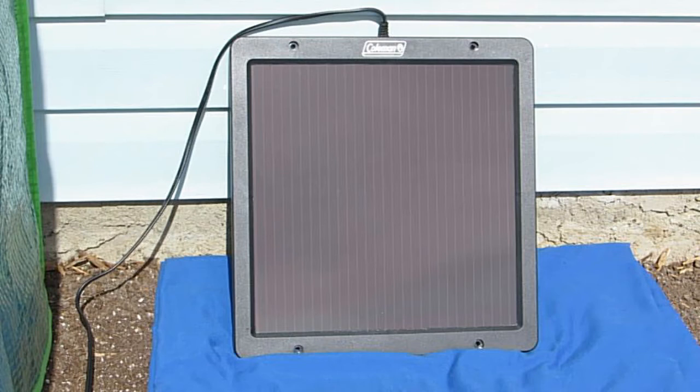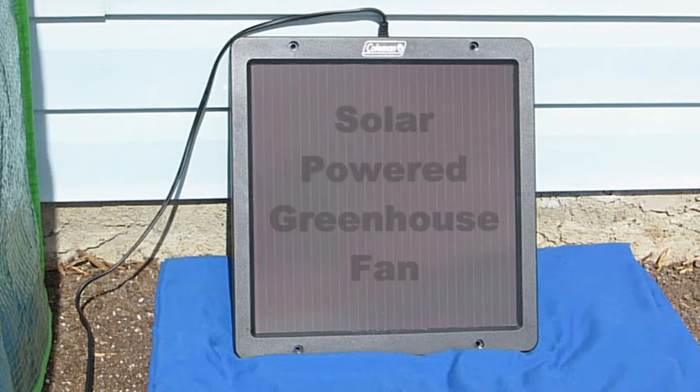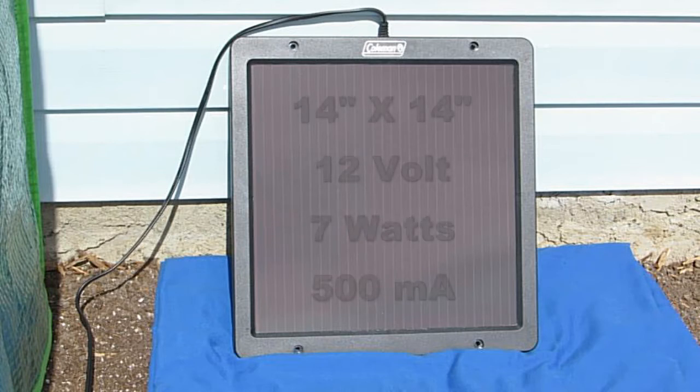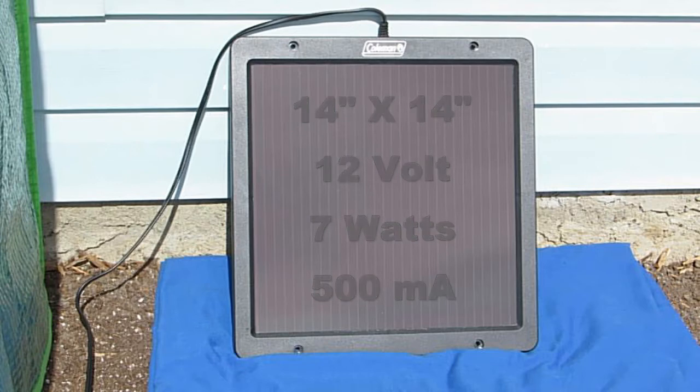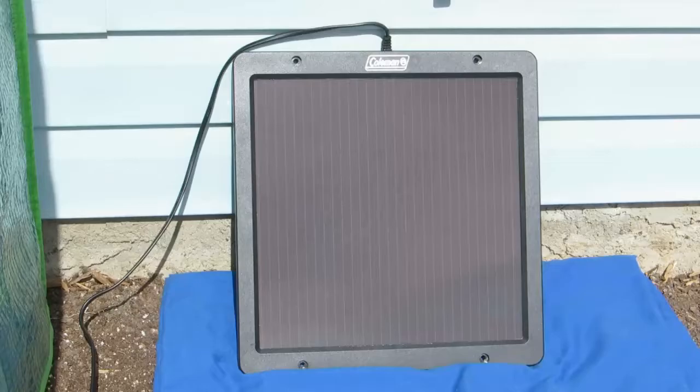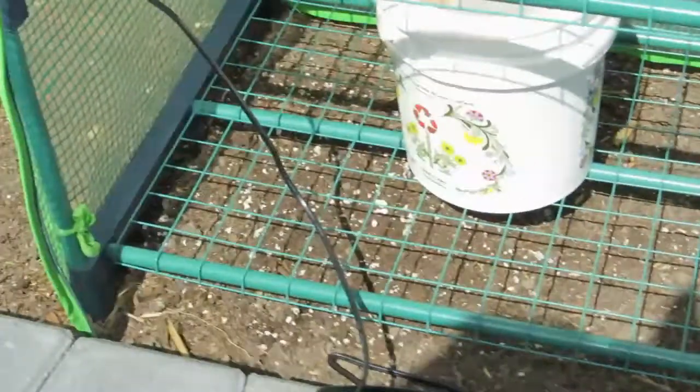This is a test of my little solar powered fan project. Here's the panel that I picked up at Canadian Tire this week for 50 bucks — it's about 14 by 14 inches, 7 watts, about 500 milliamps. Just set up temporarily here to test out the fan.